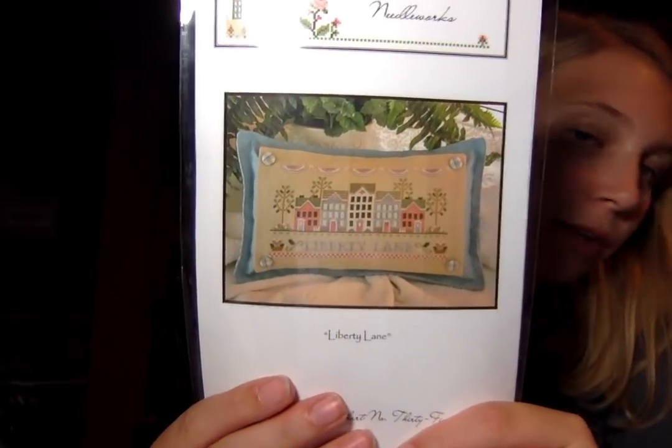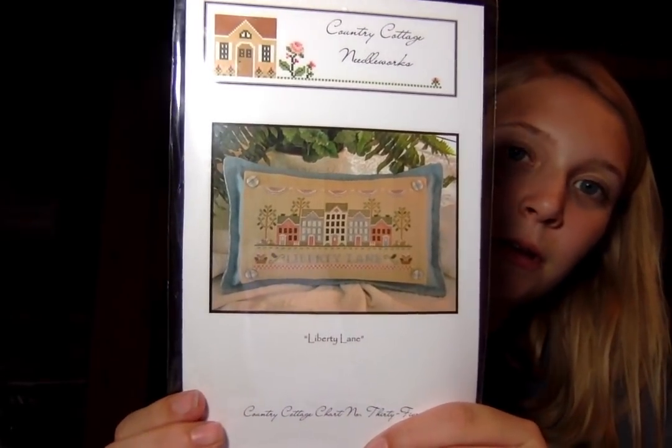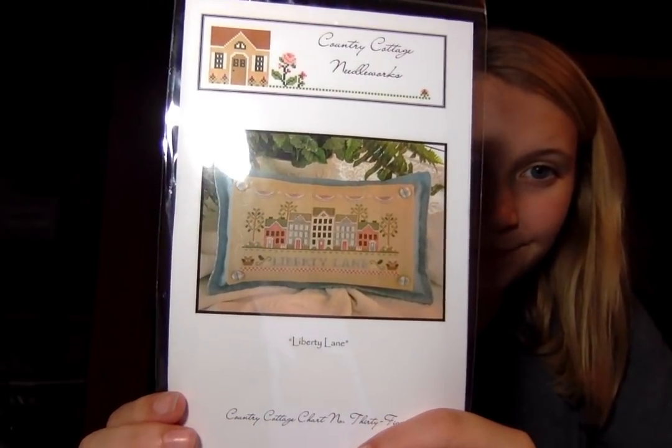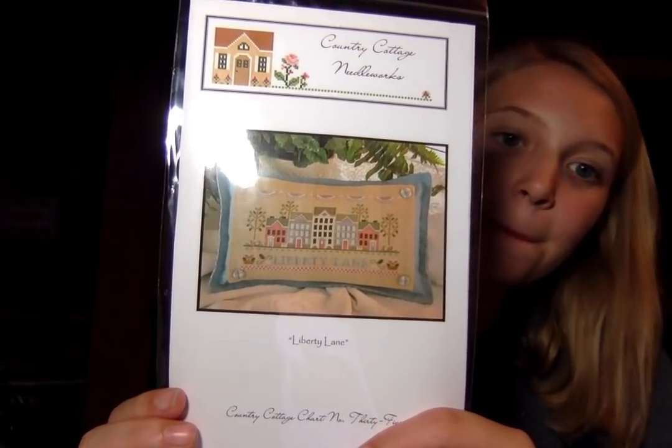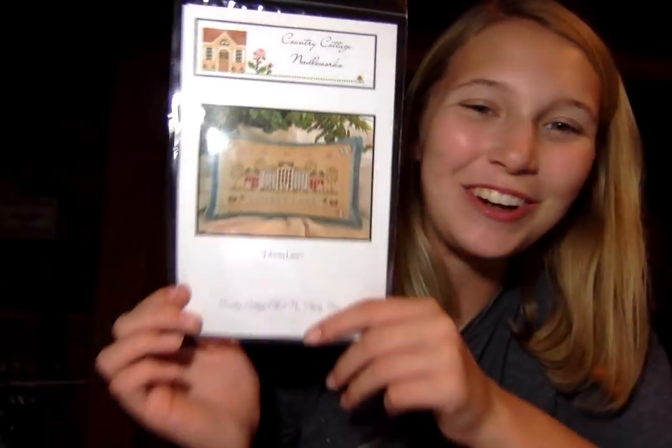No offense, but I'm always super surprised when I see things and I'm like, that looks funny in the picture, and then somebody will stitch it exactly as it's charted and it'll look beautiful and amazing. And I was like, wow, I was so wrong. Liberty Lane — I think Priscilla and Chelsea are stitching this right now, and Priscilla definitely did a color conversion to her own favorite, so you can make that your own in a million different ways.